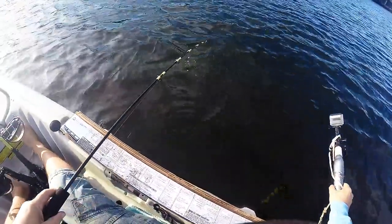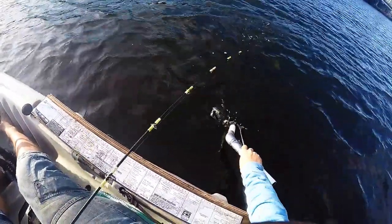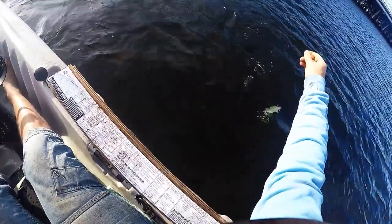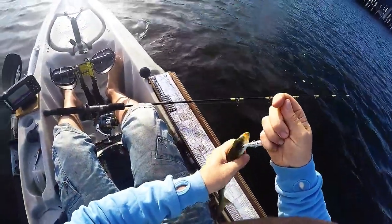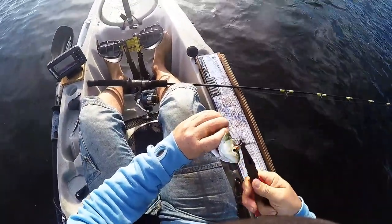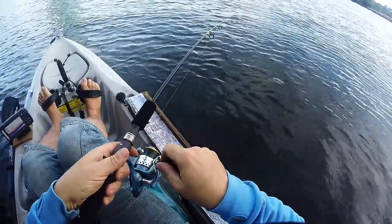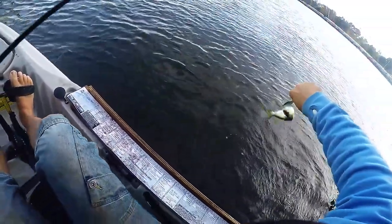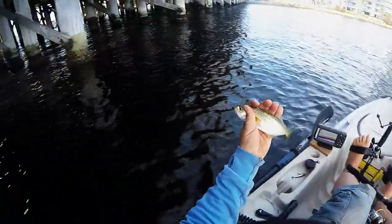See if we can get a shot down underwater. Come here little fella. See ya mate. He grabbed me right near the boat. There's plenty of these little fellas around. See ya mate.